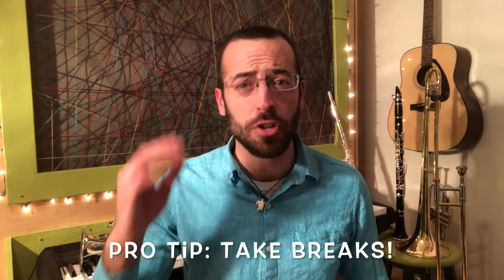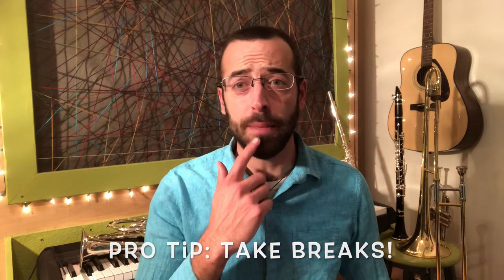Sometimes when you're practicing, you're going to want to take a break to give your mind a rest and also to give your lips a rest. So you can do some other homework or just do some chores while you're at it.